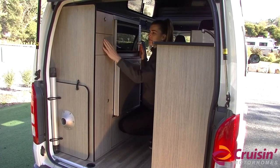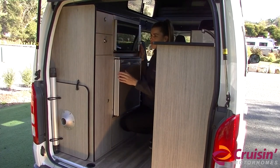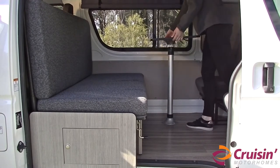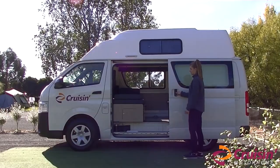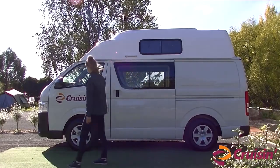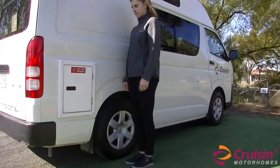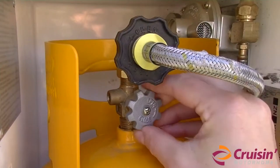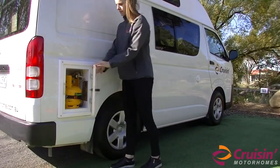Make sure all cupboards and drawers are closed. Drawers work via a push button mechanism that secures things in place while in transit. Remove the table top and its pole and place them back in their respective place. Please check the exterior of the vehicle — ensure the side sliding door is closed properly. Walk around your high-top and be aware of any obstructions in the way of your exit. Ensure the gas bottle is in a closed position and its compartment door is closed properly.